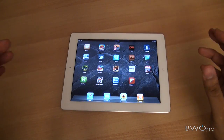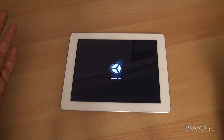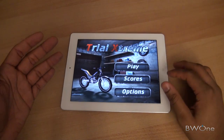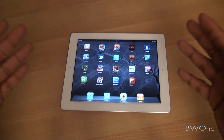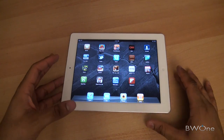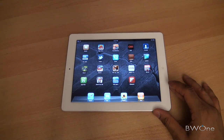I did a separate video on gaming. Gaming was solid as you'd expect on the iPad — there's a ton of games, they're fast and responsive, and they use the motion sensors available. Check out that separate gaming video to see that as well.